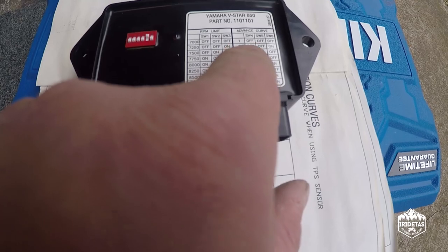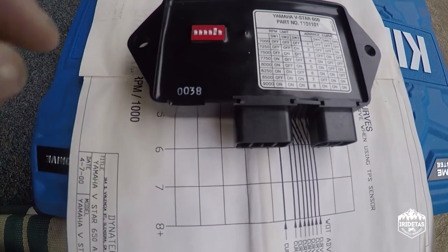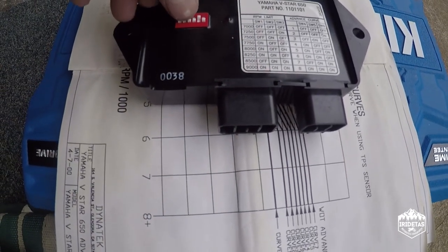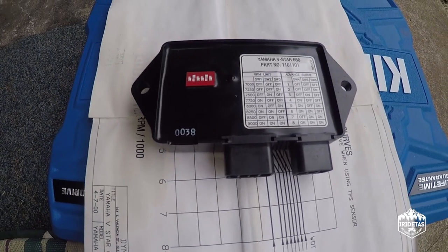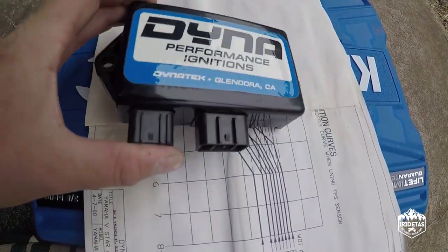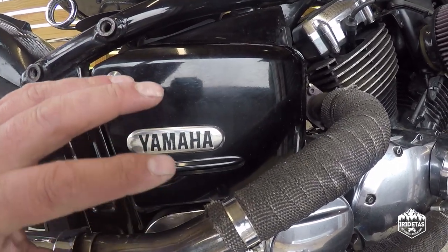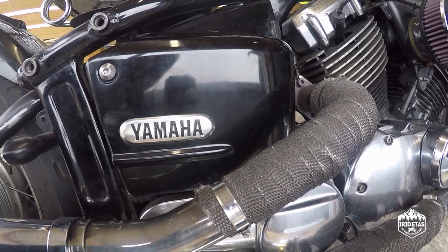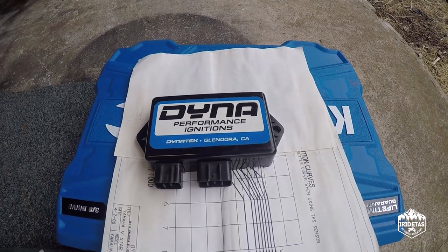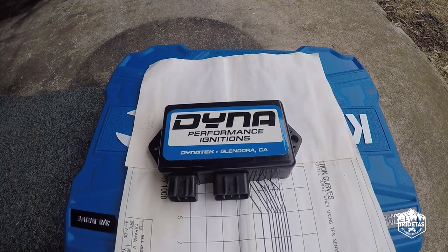So for curve three: off, on, off, off, on, off. And for seven and a half thousand RPM: off, on, off — we need to lift the middle one. That's pretty much all there is to setting it. Now we're going to take off the side cover, remove the battery, and replace the stock TCI with the Dynatech performance ignition, and then we're going to take the bike on a road test.